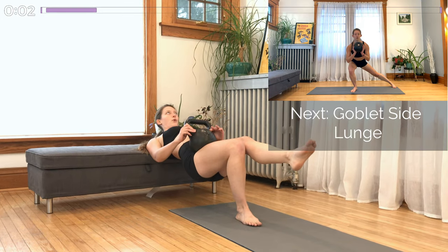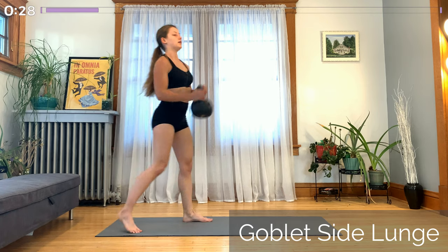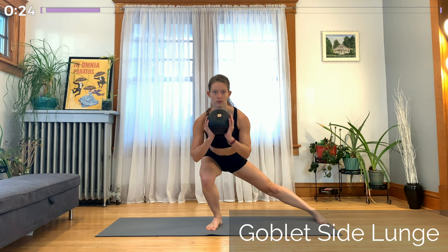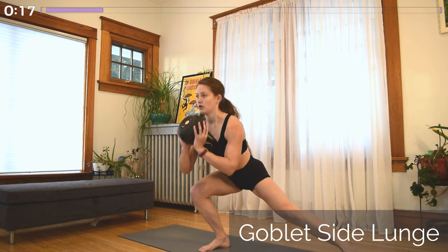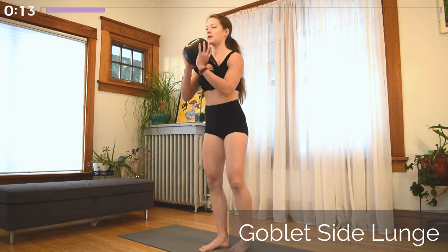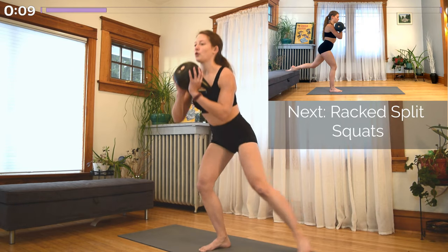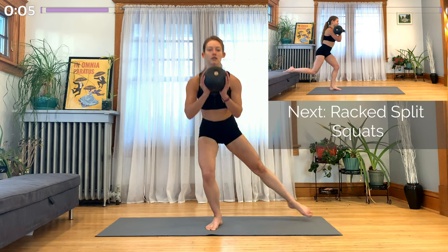And lastly, moving into our goblet side lunge. You can either hold the kettlebell up by the handles or flip it upside down like I'm doing and hold it by the actual bell. Whichever leg has been doing the work this whole time is going to be the one bending and working in the side lunge as well. Keep your other leg nice and straight. I like to step out with my supporting leg and lunge down on my working leg. If you prefer, you can step out with your working leg and lunge down to that side.